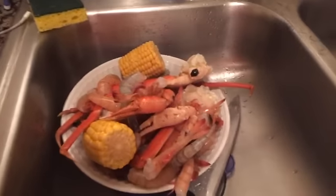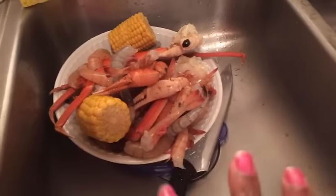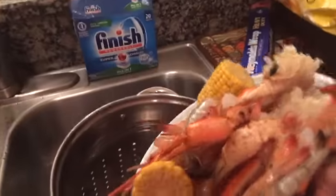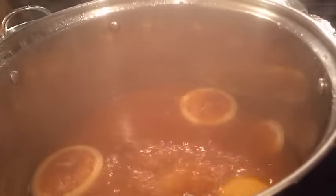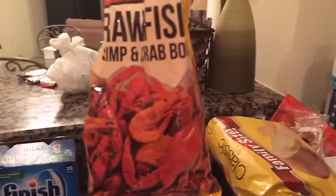So this is what I got going on as far as cooking — a little seafood bowl. I got crab legs, shrimp, and some corn. I went to the seafood market and got some ground mullet too, so I'm gonna cook that as well. I got my boil already going over here — I put some cajun boil in there, that's what I use.